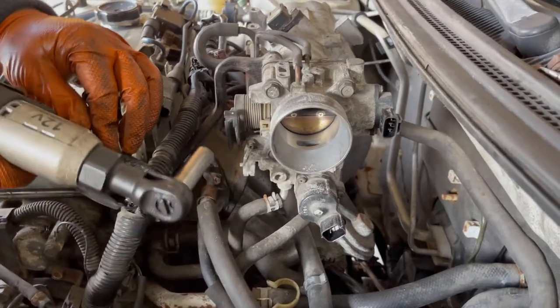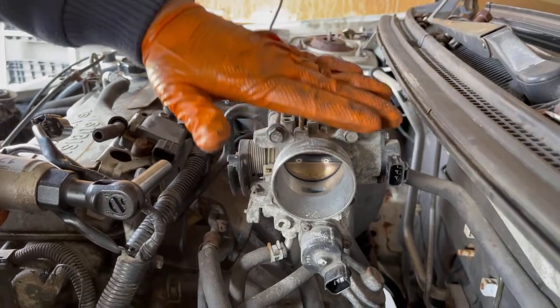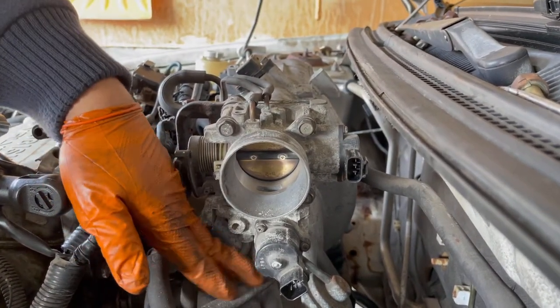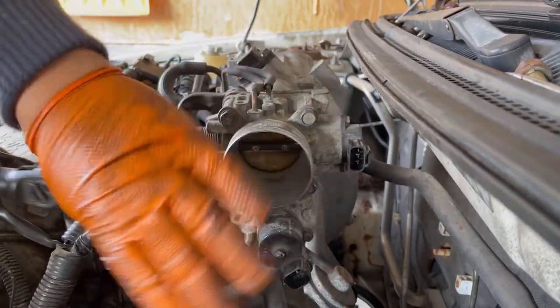Next, we're going to remove these four bolts — they are 12 millimeter bolts. I'm going to leave the throttle body here since it is connected with some antifreeze lines. So I'm going to unbolt it and leave it here.